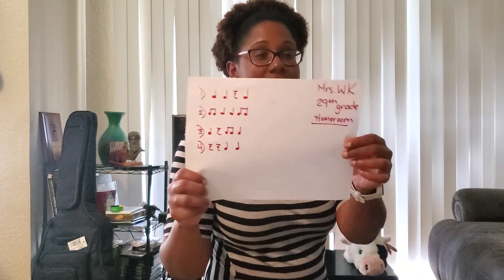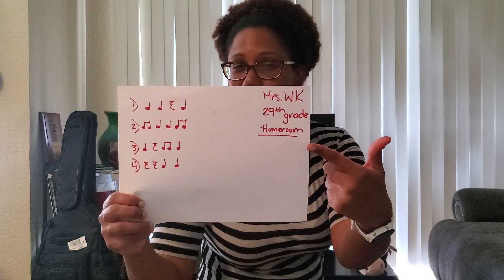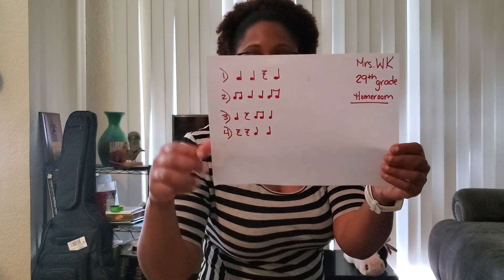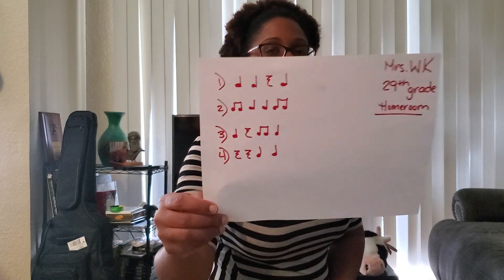I made up my own rhythms — that's what your job is this week. You put your name, your grade, and your homeroom. This first rhythm has two quarter notes, a quarter rest, and then another quarter note.